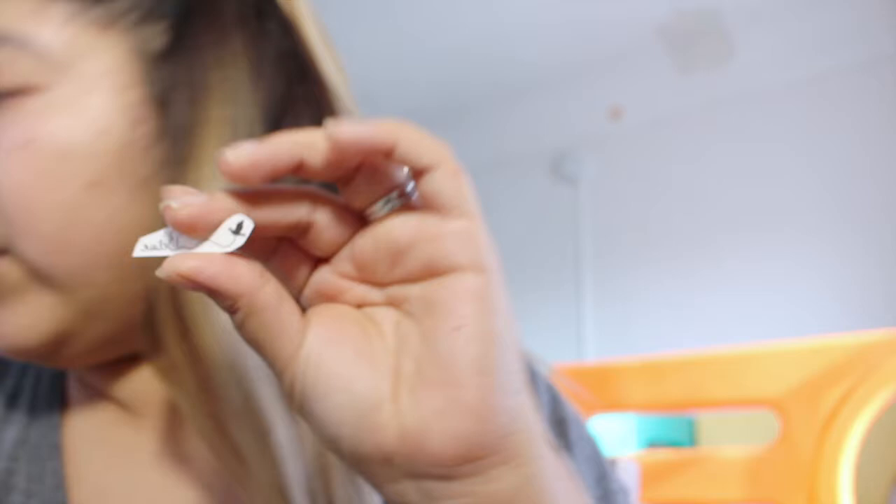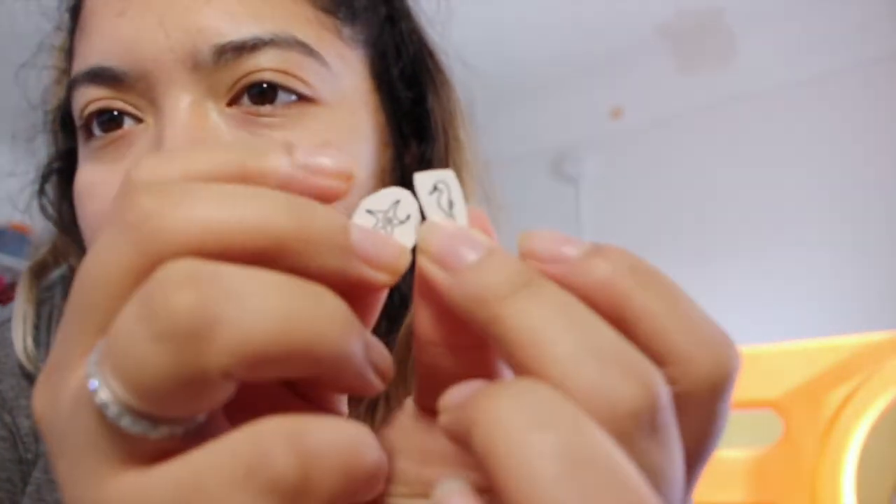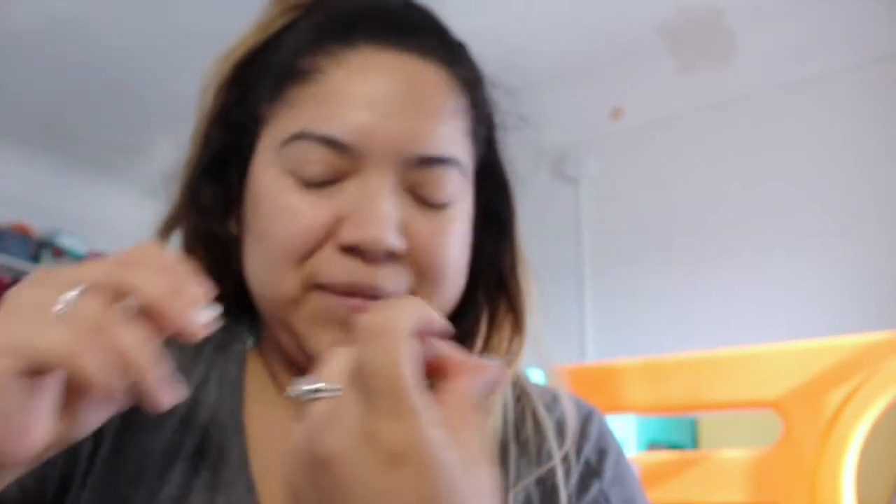I'm gonna be putting on this one — the little bird 'believe' one. I think I'm gonna put it right here somewhere. I can't decide whether or not to get the little starfish or the little seahorse, but I need to figure it out. I'm gonna use this beauty blender to wet it.